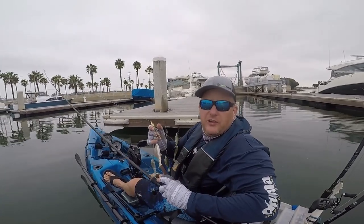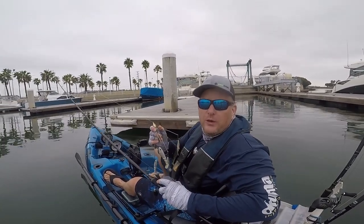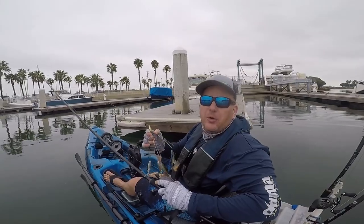Hey everybody, Davey here from Davey's World Fishing. Today I'm down in Huntington Harbor, California, and I'm throwing the A-Rig all in and around the docks.